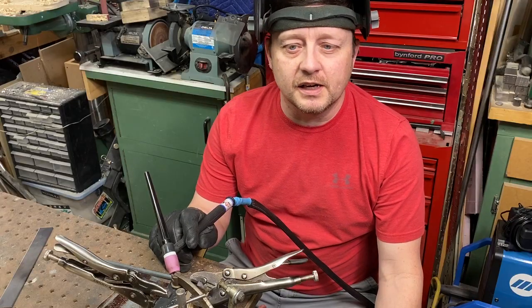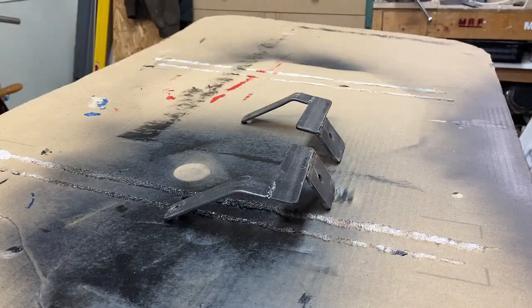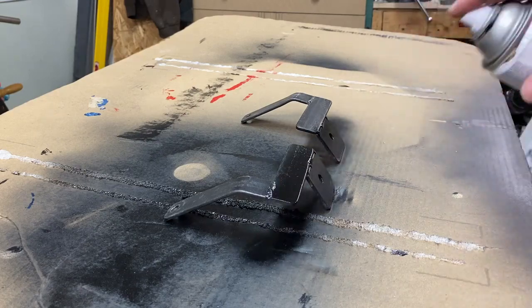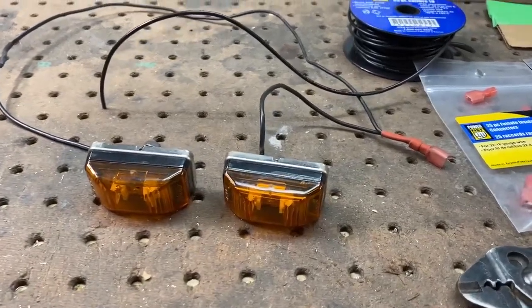All ready to go here — I've got everything cut up and ready to be welded. While I'm waiting for the paint to dry, I'll work on wiring the lights up.